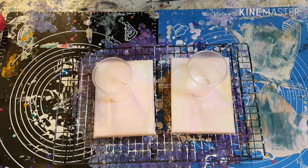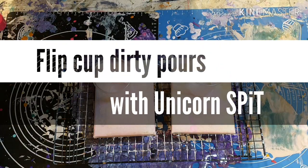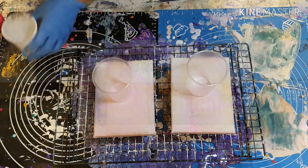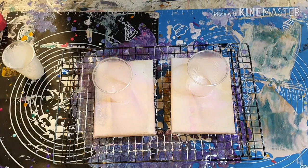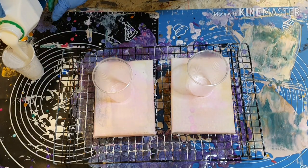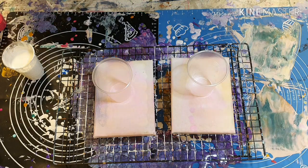Hi, this is Tamsin from Vintage Tea in the UK. I'm going to be experimenting with some flip cup pours. I'm going to use different colors on each one, and these are old canvases that I scrapped because they didn't turn out too well, so I'm going to just test out on this.